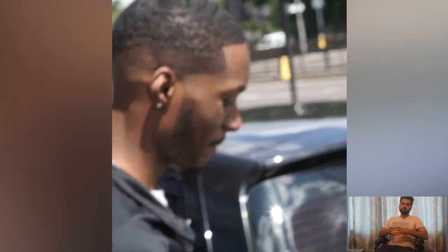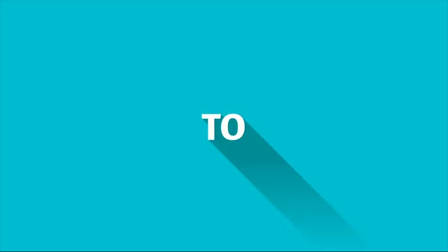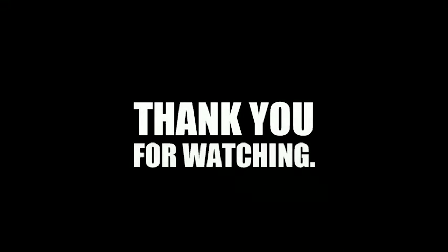Thank you so much for watching this video. Don't forget to subscribe to our channel and turn on post notifications to get updated for every new upload. See you next time.